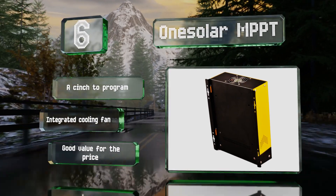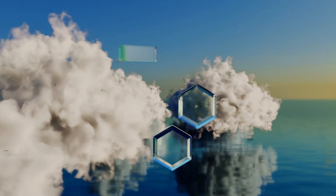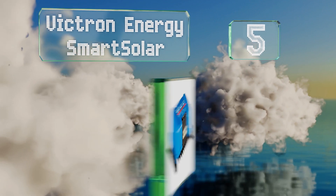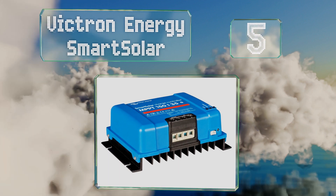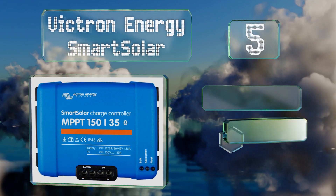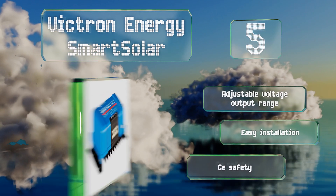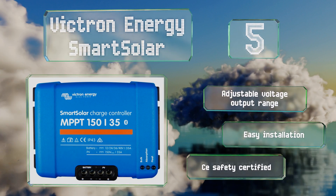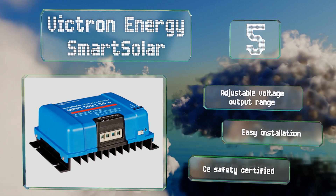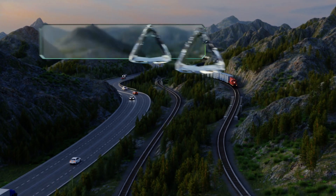Halfway up our list at number five, the Victron Energy Smart Solar can be paired with your mobile device or a PC for a simple way to view and set the parameters and review its history. It ensures all the available power from your panels is retrieved and harvested. It offers an adjustable voltage output range, easy installation, and a CE safety certification.